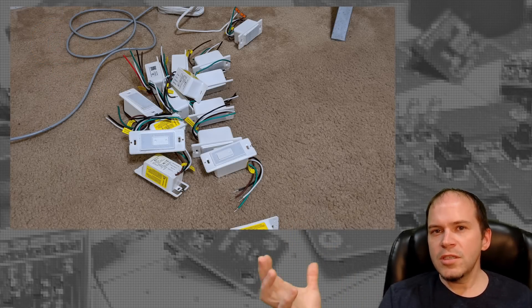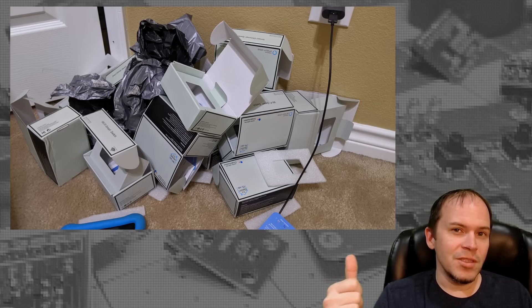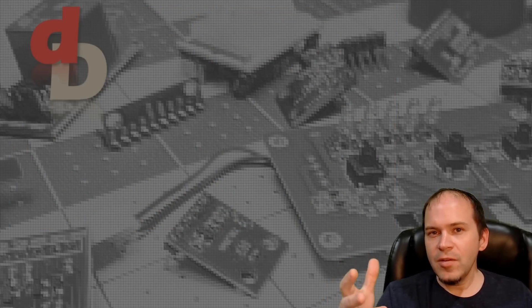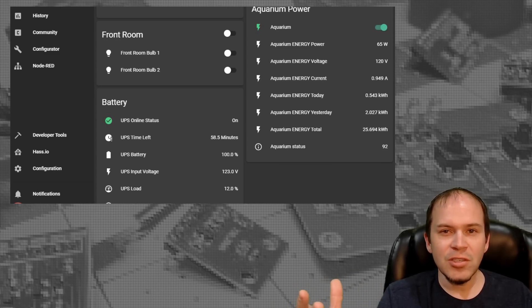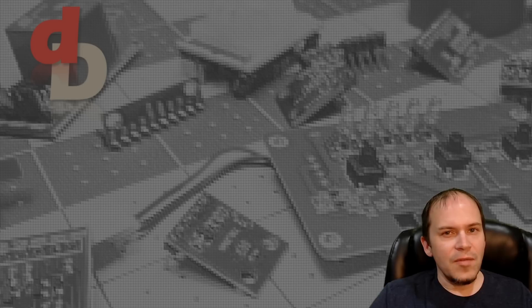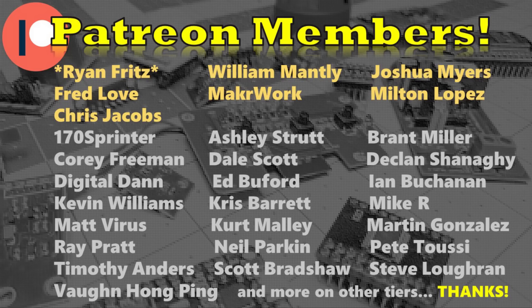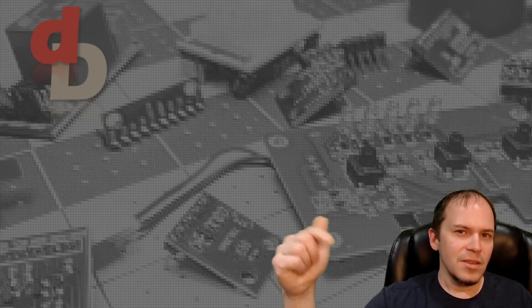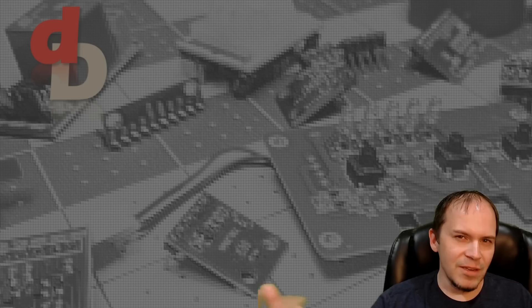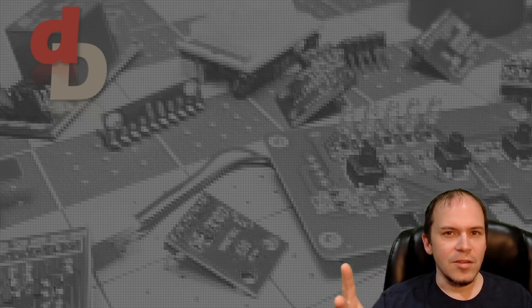Now that you've got Home Assistant stood up, you can start digging through things. We've got a bunch of light switches to install in this house. In the meantime, dig around in Home Assistant — maybe you have different devices or integrations you'd like to explore. If you break anything, you can just restore that snapshot. I appreciate all the Patreon subscribers, it definitely helps bring new projects and videos to the channel each week. If you're not a subscriber, hit that button and the bell icon so you can catch our next video.